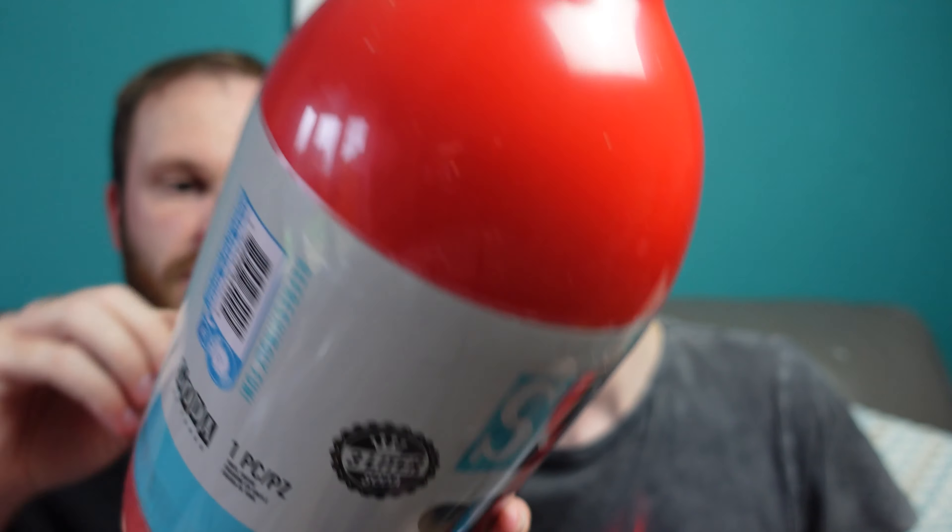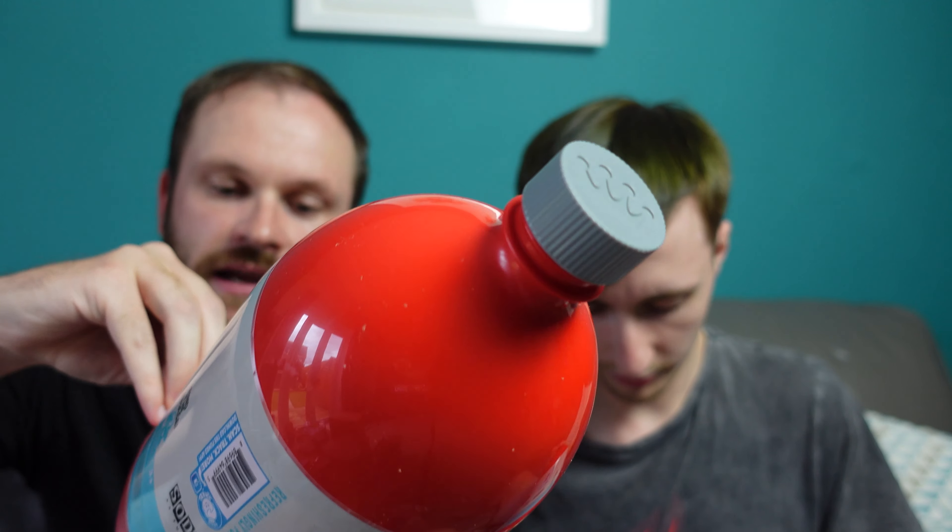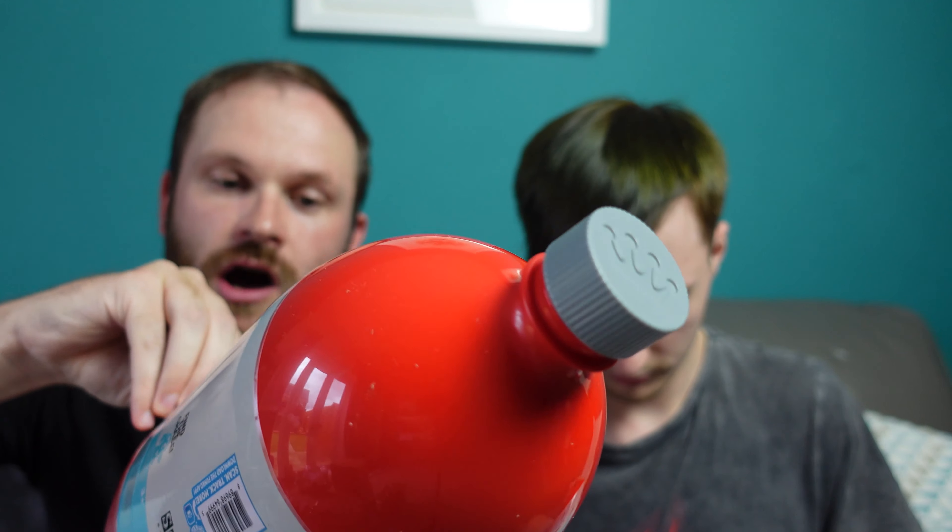We have a huge amount of parcels all for FunCon! These FunCon items went on sale at half five on Friday and they're here today, which is Tuesday at half eleven. They came this morning and we are so excited to open them.